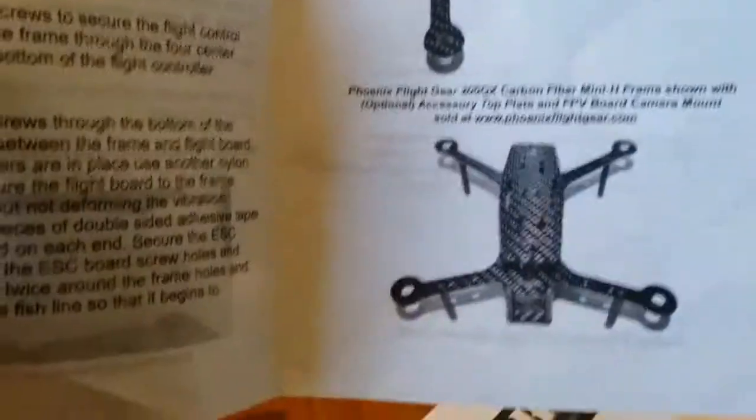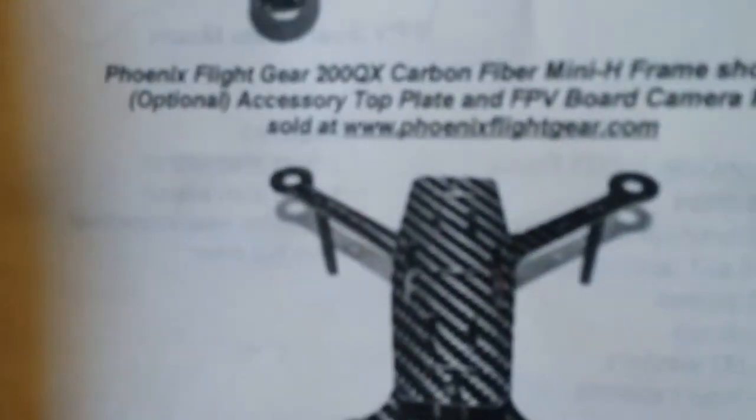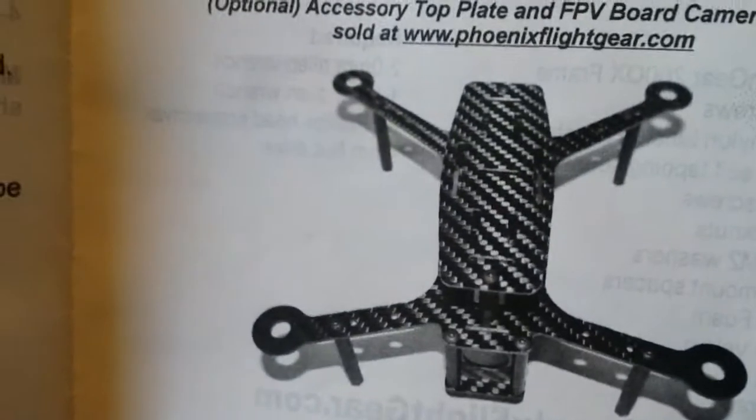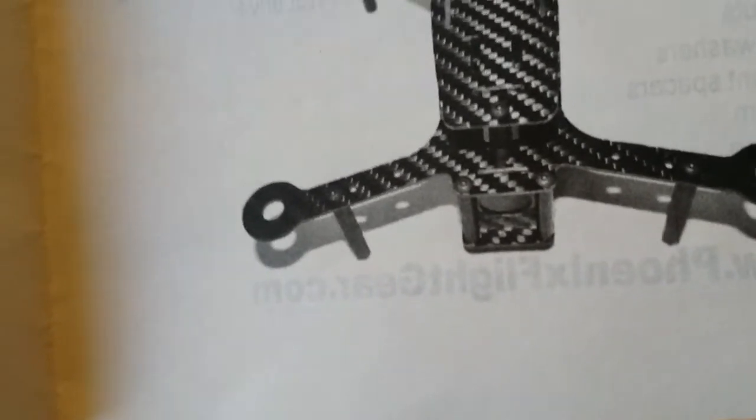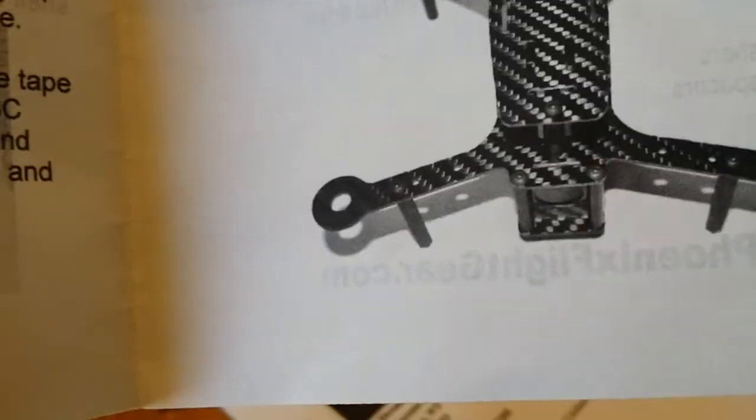The top plate you see right there covers up everything. Also in front, you can get a camera mount if you want to add your camera at the bottom. I think that's like eight bucks. So let's show you the product.